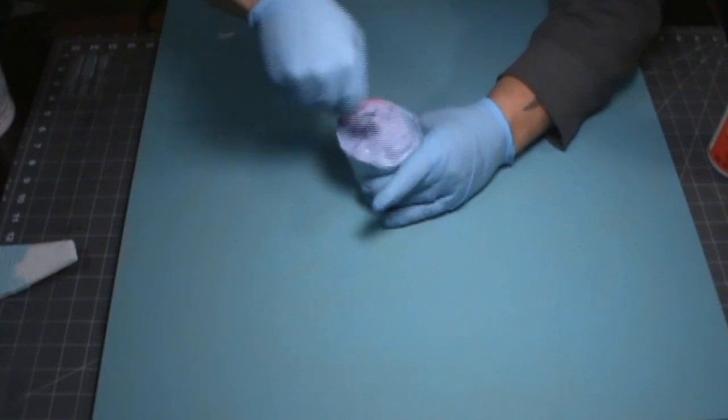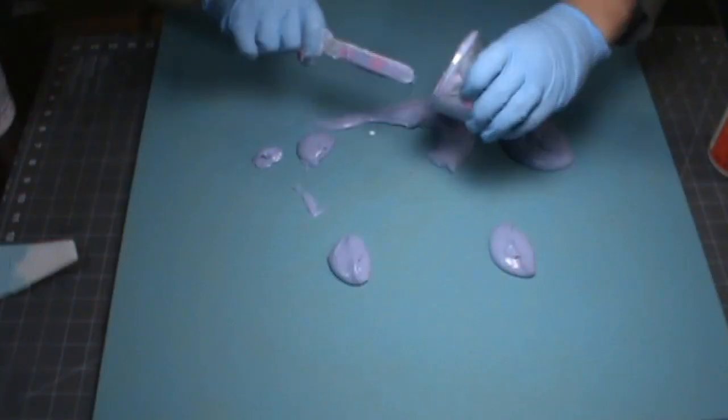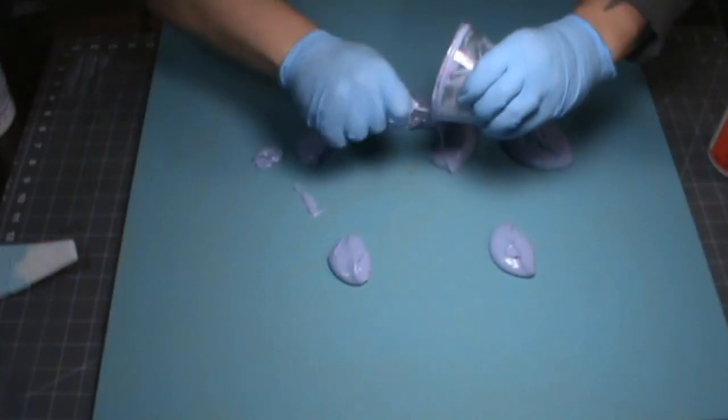The compound is pink but dries white — it still changes the color of the paint when you first mix it though. So I did a test piece just to make sure it was actually going to dry the right color and not some weird purple.